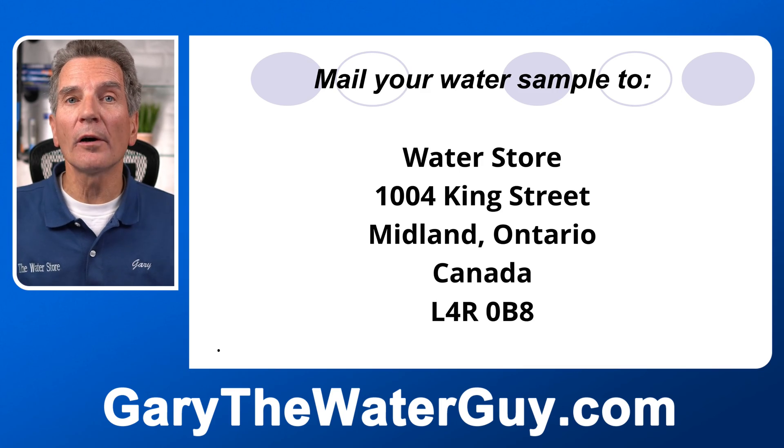So what do you need for a water filtration system for your family? We'd be happy to make a recommendation. We need some information about your water chemistry: how hard your water is, whether there's manganese in your water, how much sodium is in your water, and so on. You can normally get that information from your municipality by calling, emailing, or checking their website. If that information isn't available, you can mail us a water sample and we'll test it for free. Mail it to Water Store, 1004 King Street, Midland, Ontario, Canada, L4R 0B8.